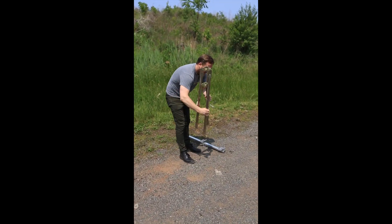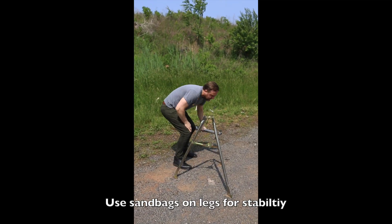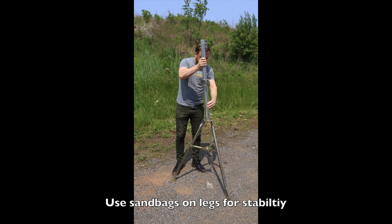First we're going to take out our tripod. I'm opening the legs all the way and pushing the center metal frame so it is in a horizontal position.